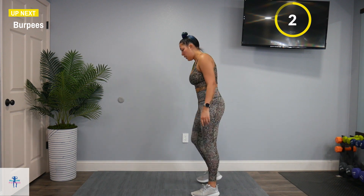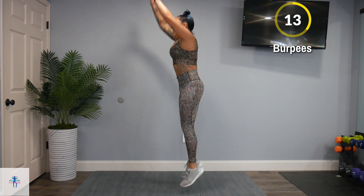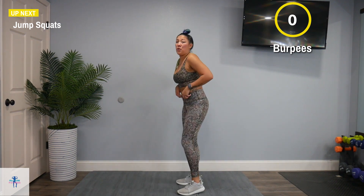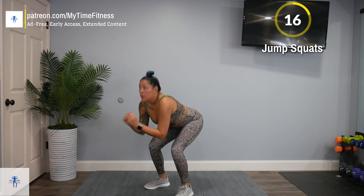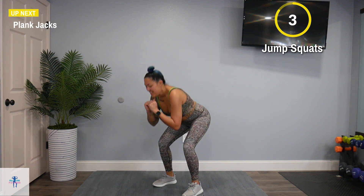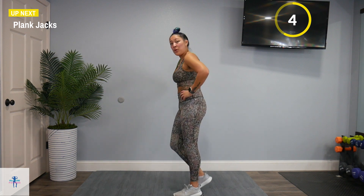Back down on that pyramid — starting off with burpees. Nice, shake off those legs. Back down for those plank jacks. Nice deep breaths.